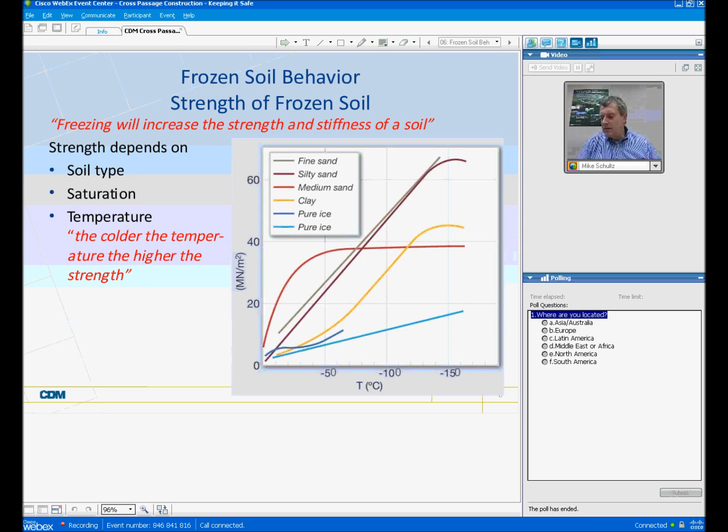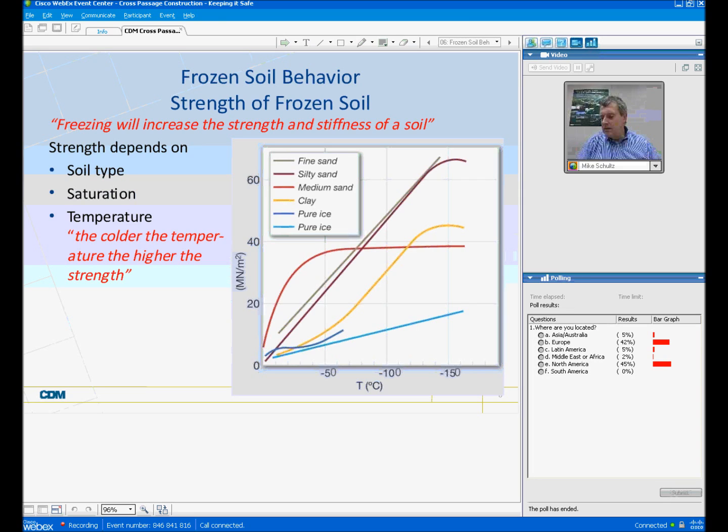I'd like to talk a little bit about frozen soil behavior. The strength of frozen soil is, of course, what we're initially after. It's commonly known that freezing will increase the strength and stiffness of the soil. What you see on the slide is a graph showing the relative strength of various materials versus temperature, and how different soil types and strength vary with temperature. The red line is the typical behavior you would see for a medium sand. The blue lines at the bottom are pure ice, giving you a relative sense of how strong a frozen soil can get.